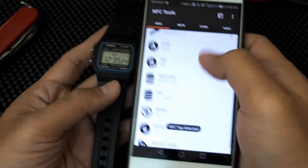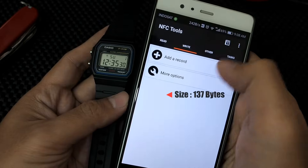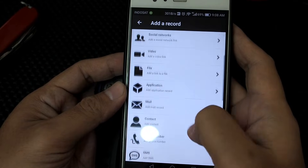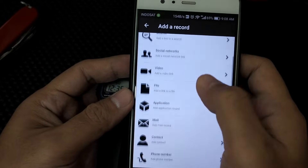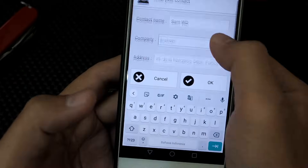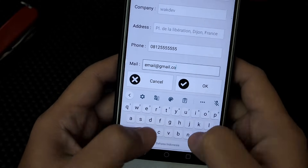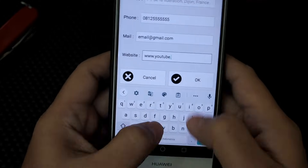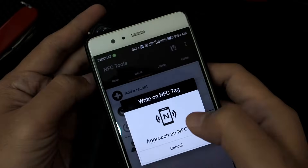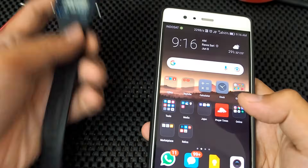We try to read the tag — it shows a size of 137 bytes, which is the amount of data we can write. Next, we try to write data to the NFC tag. There are lots of choices, and for now we try to make a contact card — a sort of digital business card. With 132 bytes used, we are ready to write to the tag. Done and success!